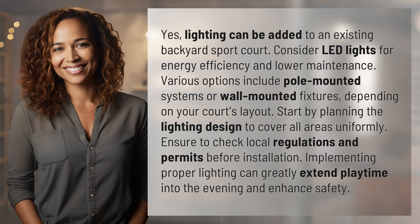Consider LED lights for energy efficiency and lower maintenance. Various options include pole-mounted systems or wall-mounted fixtures, depending on your court's layout.